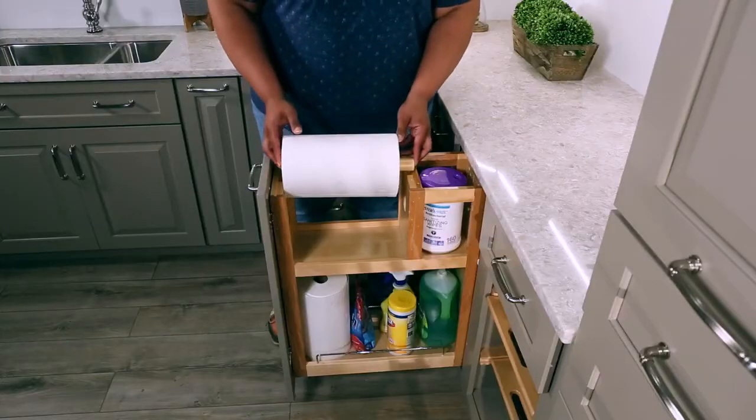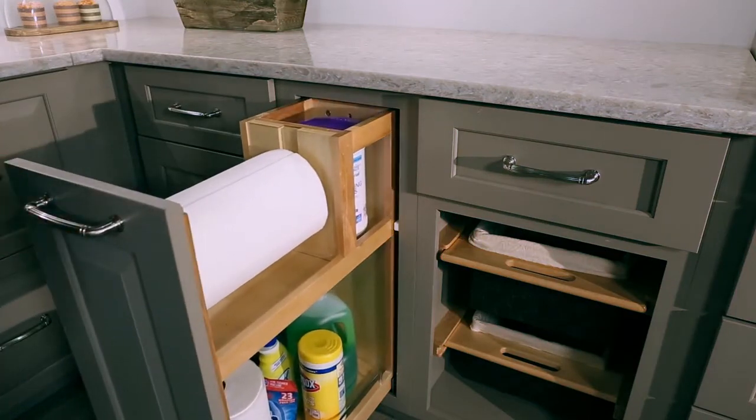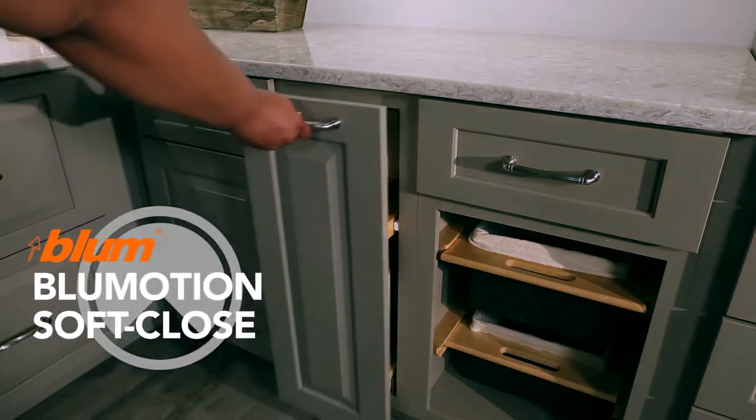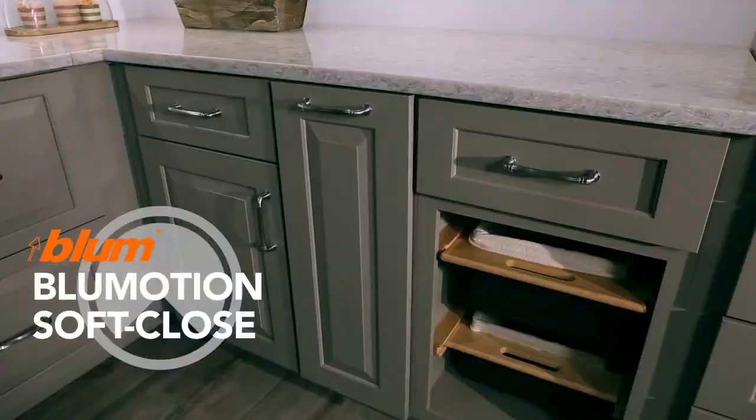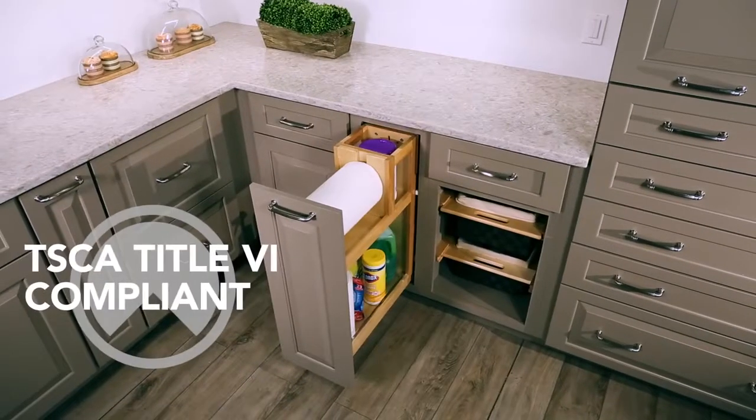The 448PTH glides on full extension, tandem, 110-pound rated concealed slides with BlueMotion soft close and mounts to the cabinet bottom and door. TSEA Title VI compliant.